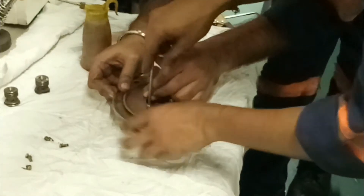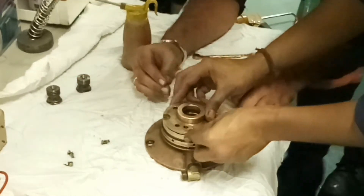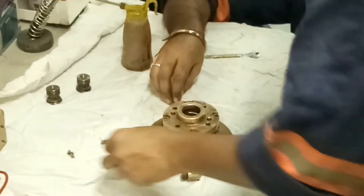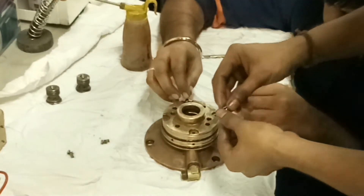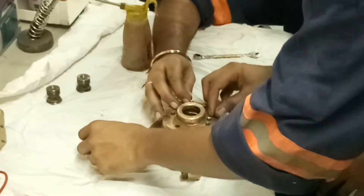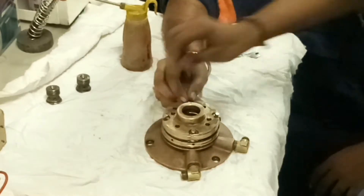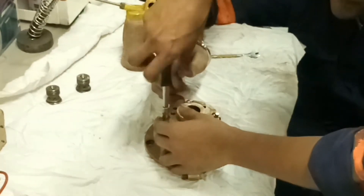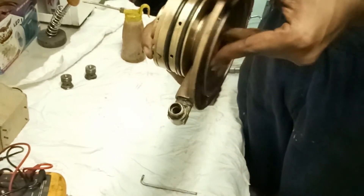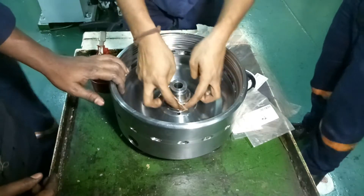Once all cleaning is done, start to reassemble the bowl and water supply device carefully, following the reverse procedure used for dismantling. I hope you found this video useful. If you liked this video, please share and subscribe to my channel and give it a like. If you have any queries, please don't hesitate to ask me in the comment section — I'll do my best to answer your doubts.